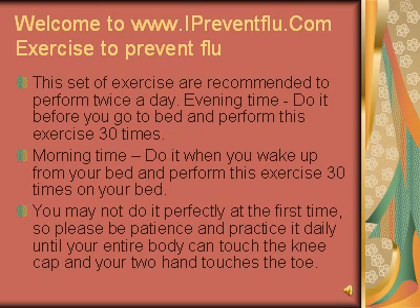You may not do it perfectly at the first time, so please be patient and practice it daily until your entire body can touch the kneecap and your two hands touch the toes.